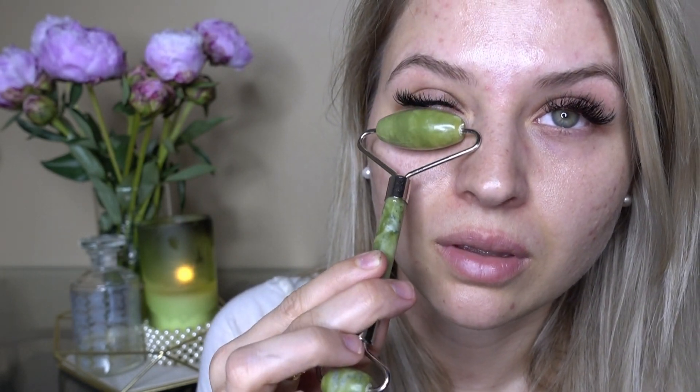It's one of my favorites, especially when you just wake up. You know that fresh cool water on your face that just wakes you up all of a sudden? So does this freezing cold jade roller — it just feels so good.